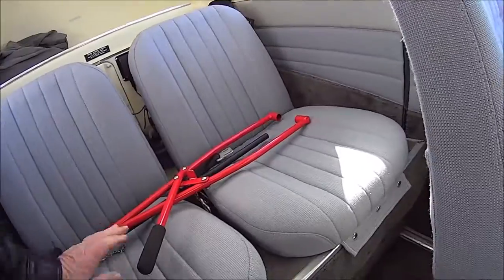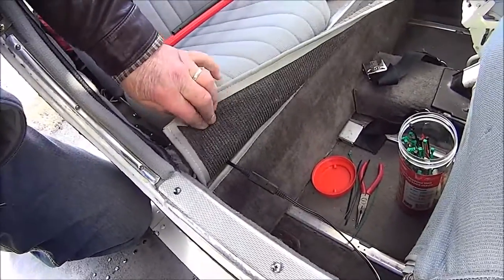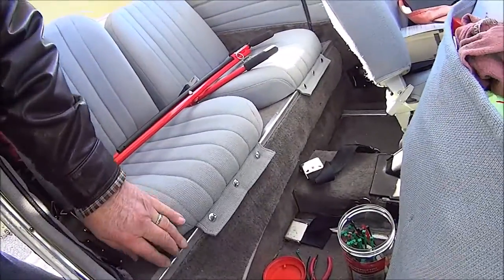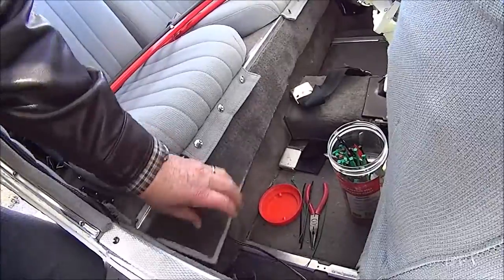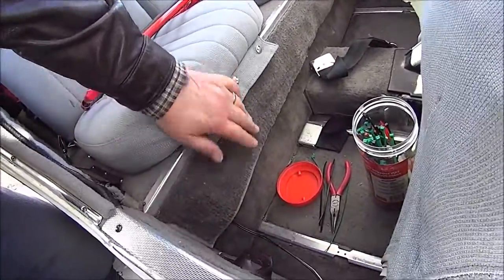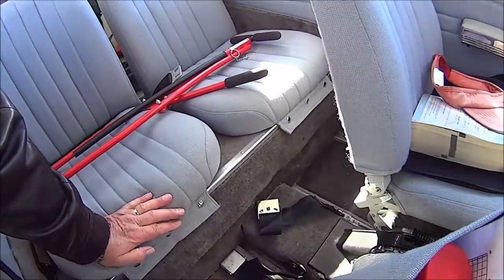As you can see, I was using the nose wheel tow bar to support and hold up the whole seat assembly. The upholstery is now back where it should be, covering up all the wiring. Anyway, that's about it from the inside, folks.